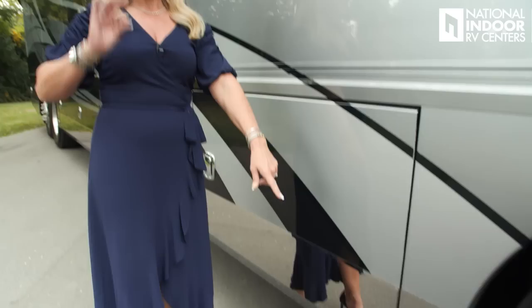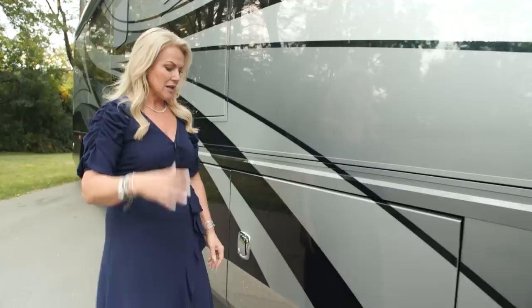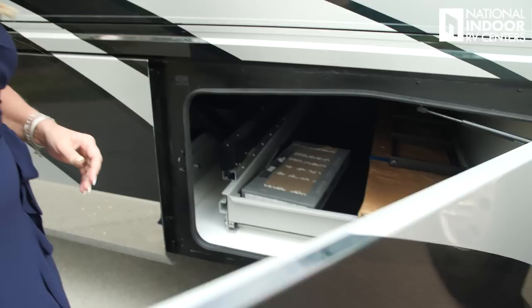Our first docking light for the passenger side — those are super important. You get two on each side. When you come into a campground at night and you're backing into that space, they are very helpful. None of us want to do that at night, but it's going to happen, so it's great to have those.